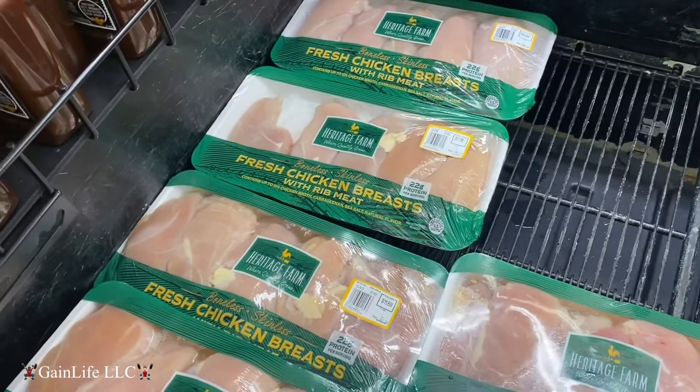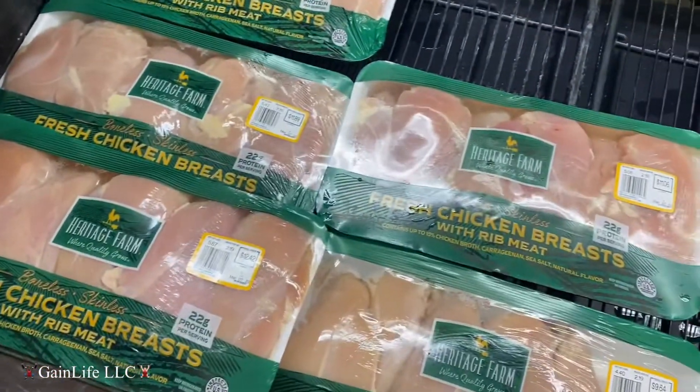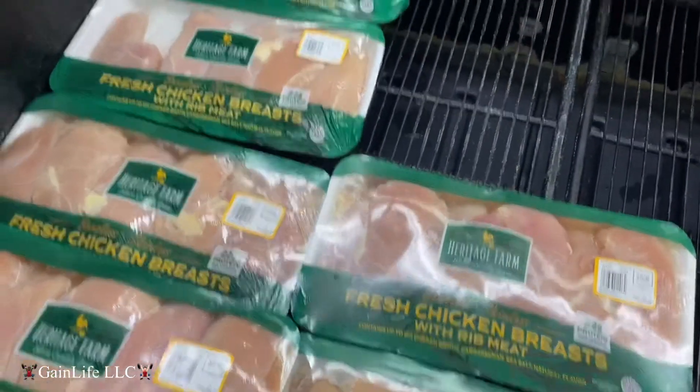Okay guys, I'm getting a few packs of chicken breast, I'm gonna get me some sirloin — gotta mix it up during the week with the protein, the carbs, and the veggies.